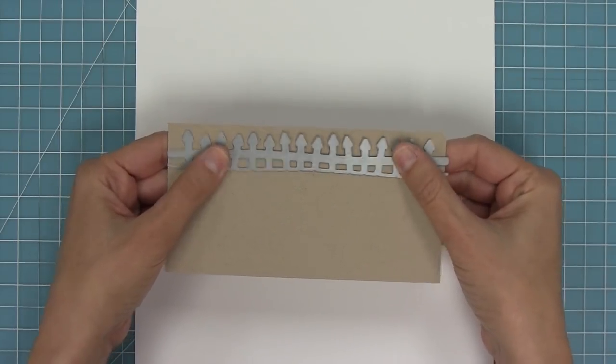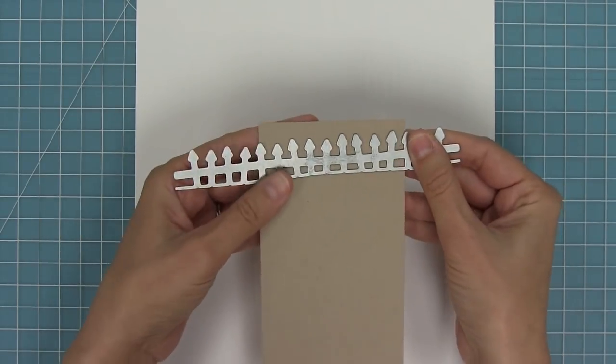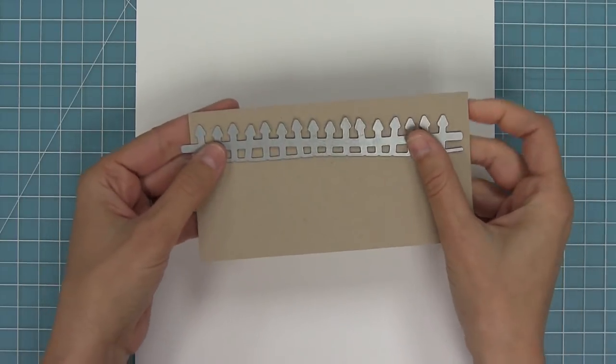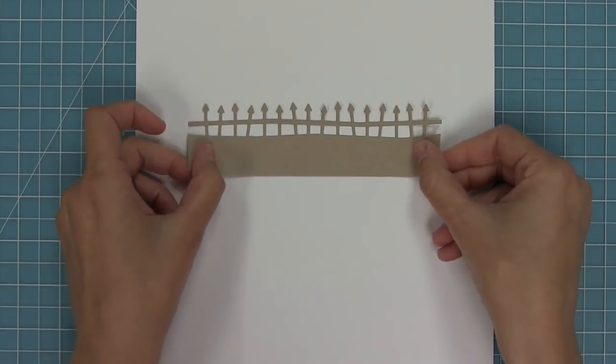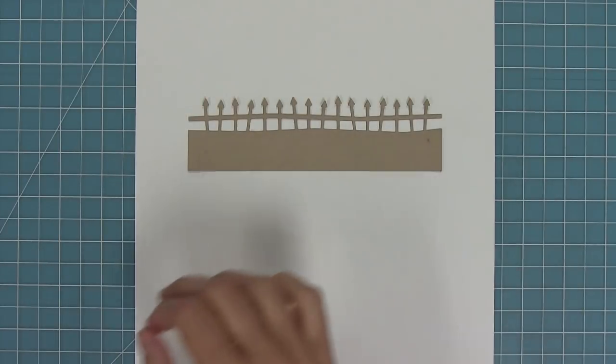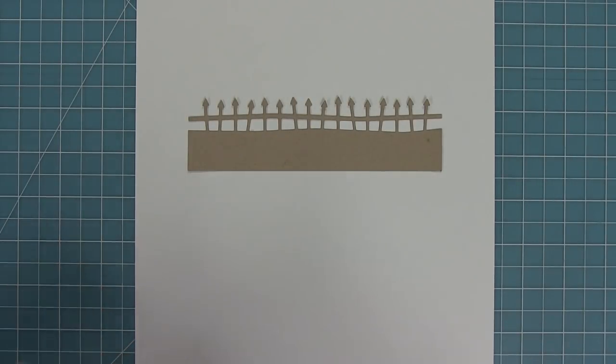This die is five and three quarter inches long, so it's a little bit longer than a standard size card, which is really awesome because you can completely fill the whole front of your card with this die. Here you can see what it looks like when it's all cut out. I love that it's really delicate and that some of the little spikes of the fence are pointing in different directions — it's just so cute.